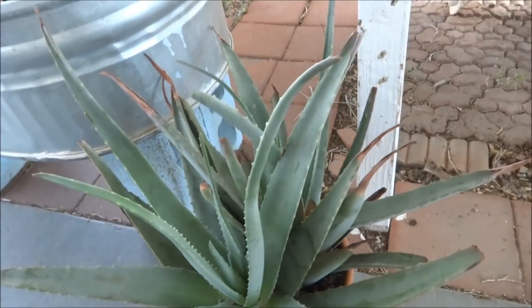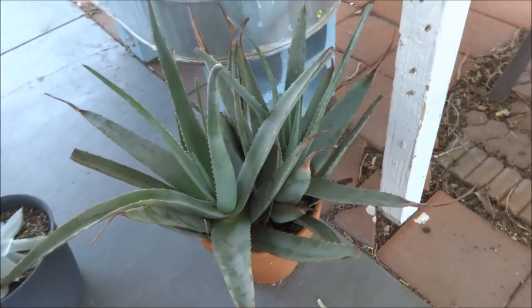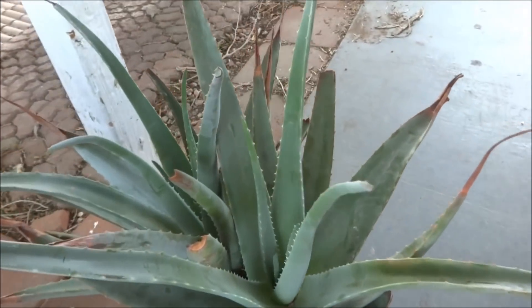But it is happy, nice and green, and just a really happy plant. Right after I took it out of the ground and put it in the pot, all its problems went away. It was brown and really thin, and now it's nice and green and plump.